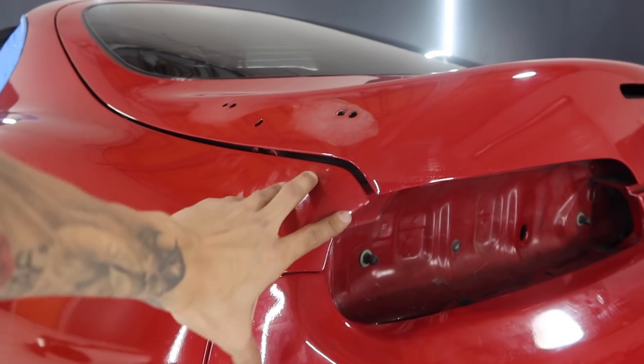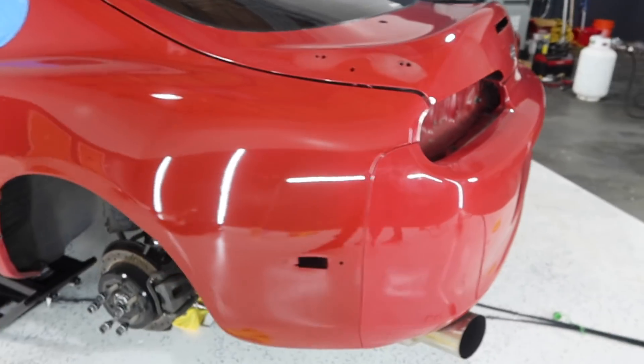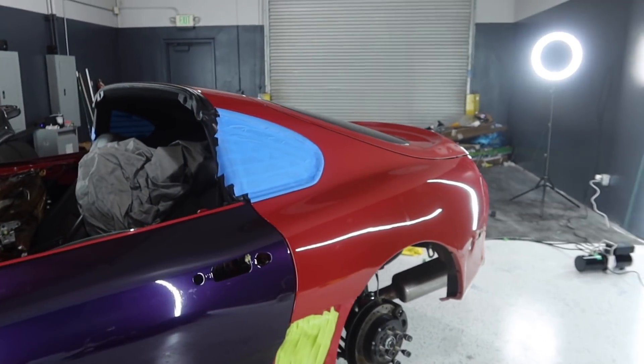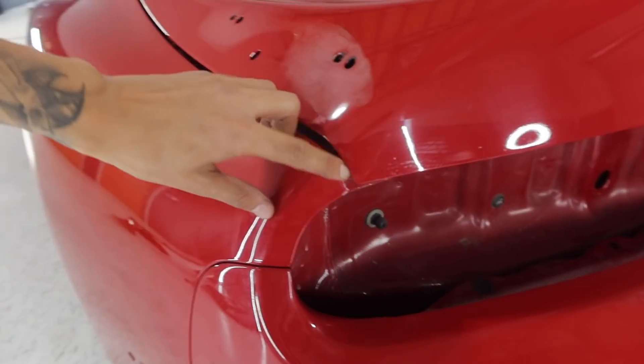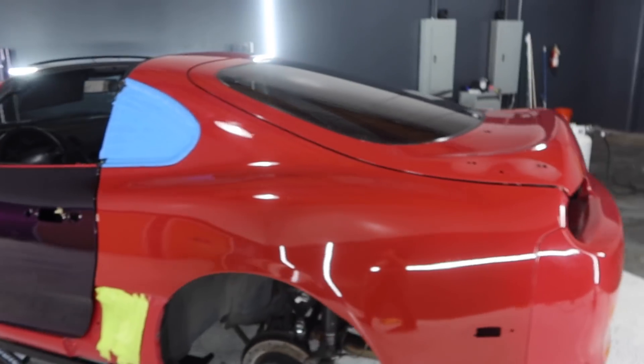As far as the quarter panel, this will be the only spot that's actually going to end up getting sanded. As far as the front bumper, we do have to do some sanding on the front bumper, but that will probably be left for tomorrow. That being said, I'm going to go ahead and get the sandpaper, set you guys up on a tripod, we'll start sanding, and then from there we're going to go ahead and give it a final wipe down and start wrapping.